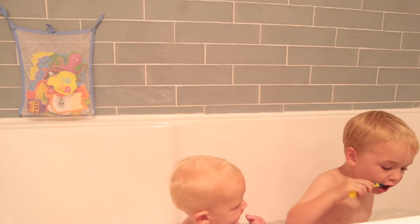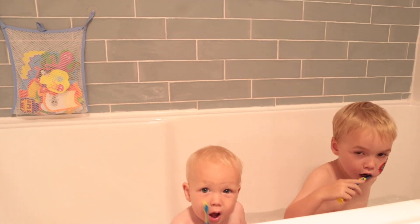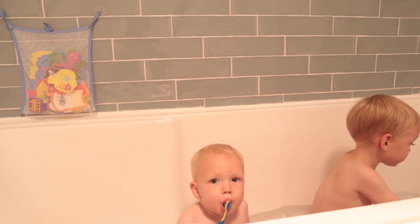Another hack that involves the bath: I get the kids to brush their teeth in the bath. I think this has really helped Louis learn to brush his teeth so much earlier than Max. Louis is only 13 months old and he brushes his teeth basically on his own. He's only got about eight teeth, so he's not doing the back ones or anything, but it works well.